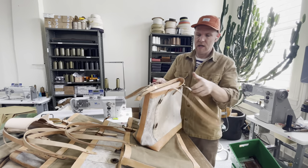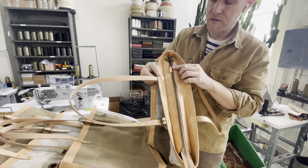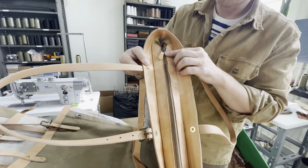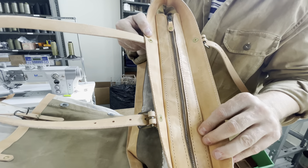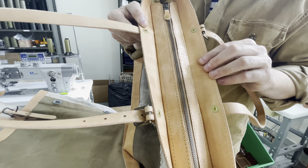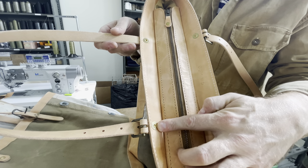Looking inside, you've got a custom YKK zipper with a leather pull, a beautiful zipper placket, and the shoulder straps are secured with solid brass rivets with brass washers.